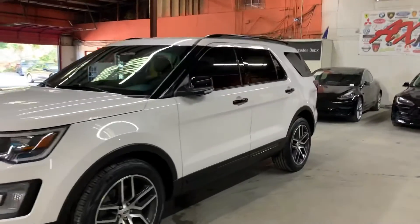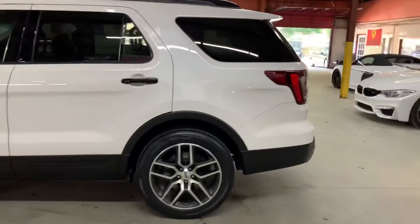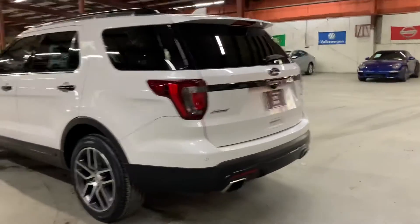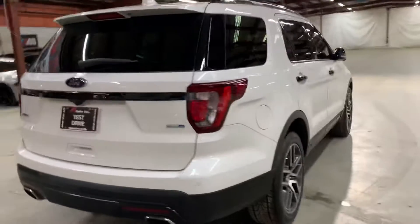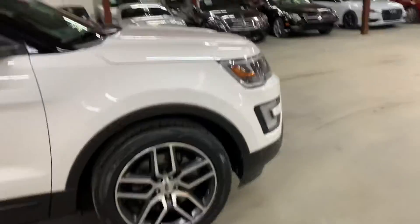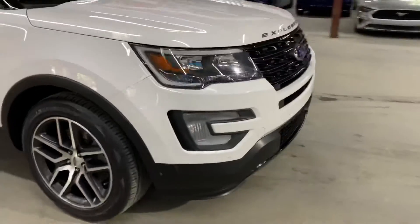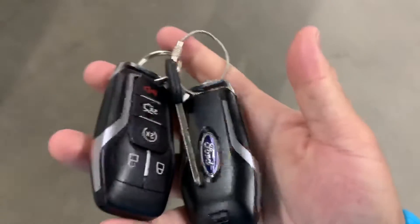Hello guys, it's Xautos here out of Atlanta, Georgia. Today I'm going to be showing you around this very nice 2017 Ford Explorer Sport. I'm going to give you a quick tour around it, then we'll go inside and check out the interior. We do have a spare key for it, as you can see right here. Let me go ahead and unlock it — you've got your number pad lock there that you can set up and make good use of.